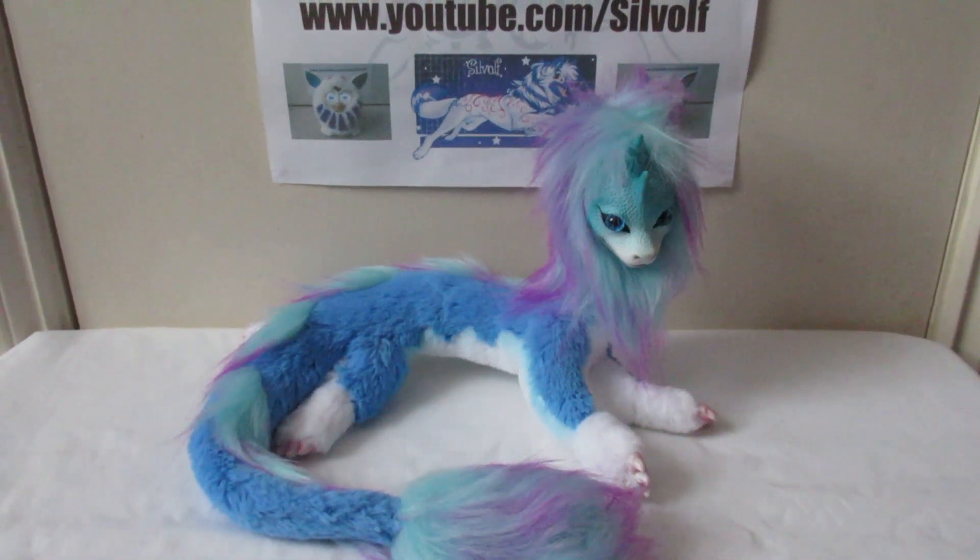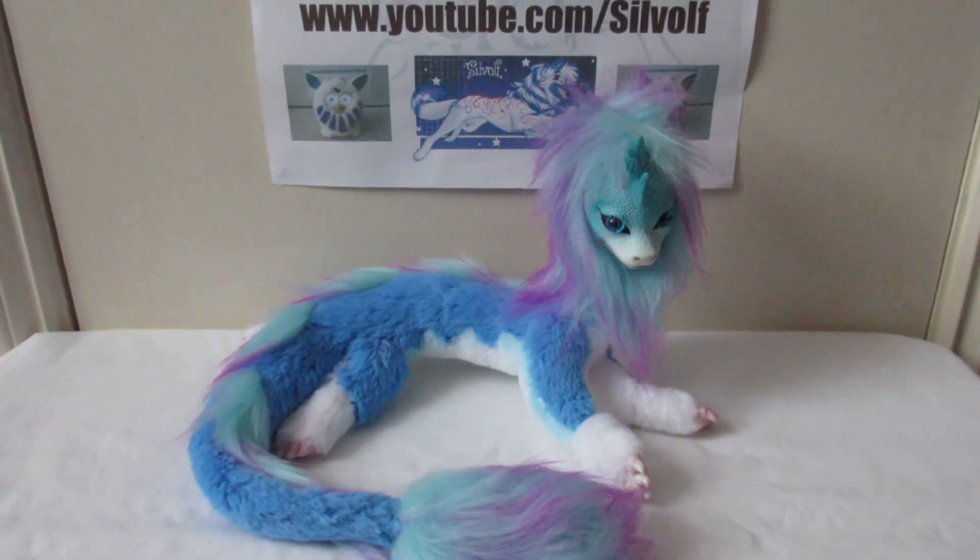Hi guys, I'm SilfWolf and in this video I'm going to be talking about this bootleg Sisu Dragon plush from Raya and the Last Dragon. I have a couple of shoutouts and they go to Andrea Candy, the Psy fangirl, and Mr. Blobfish Plays.